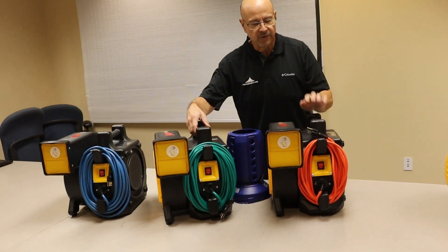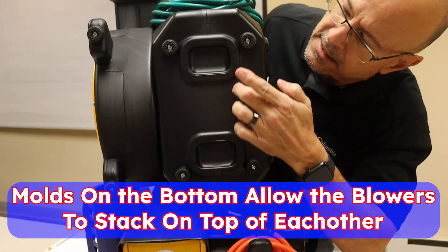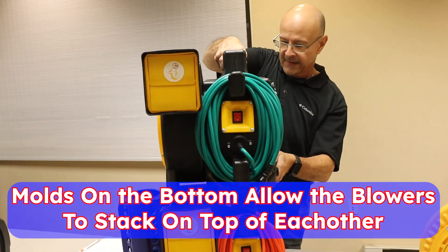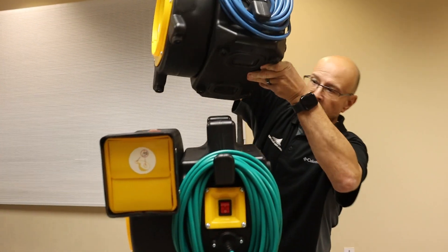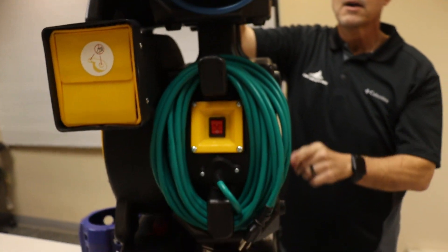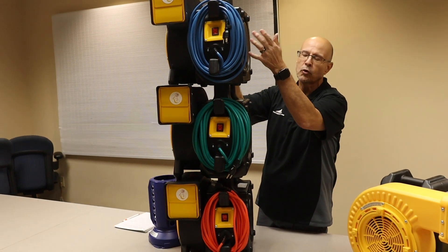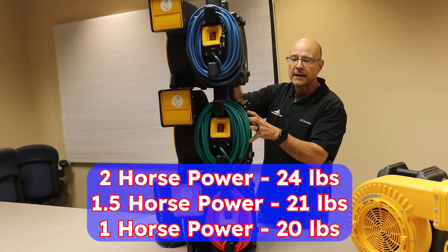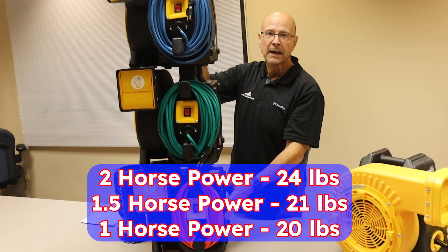It can stack a couple different ways in your warehouse or on your truck. Notice underneath here you have these molds — these molds go in here and that sits there. Same thing on the two horsepower. I'm putting a two horsepower on top of a one and a half horsepower on top of one horsepower. This two horsepower only weighs 24 pounds. The one and a half horsepower only weighs 21 pounds. And this one horsepower only weighs 20 pounds.